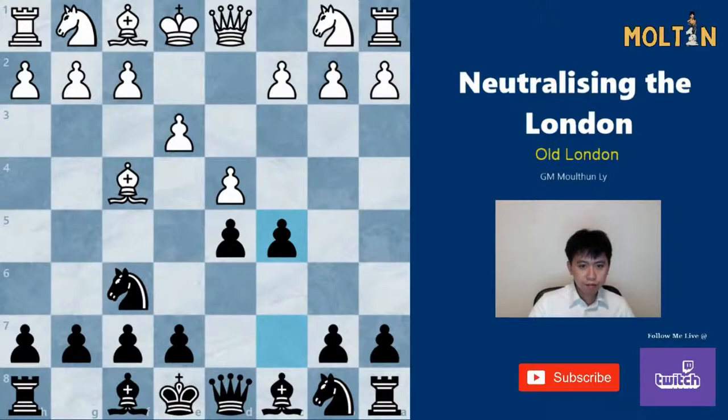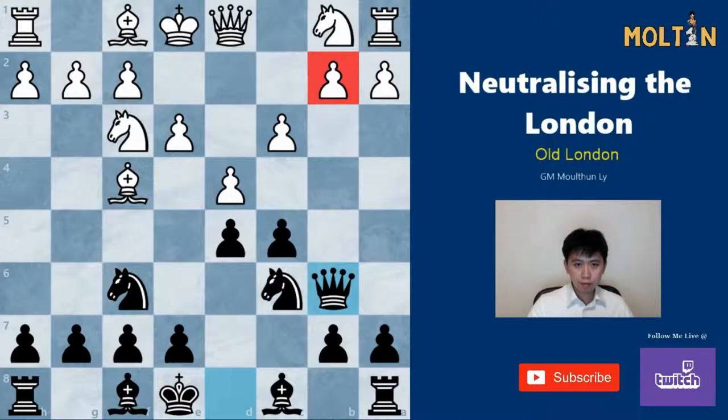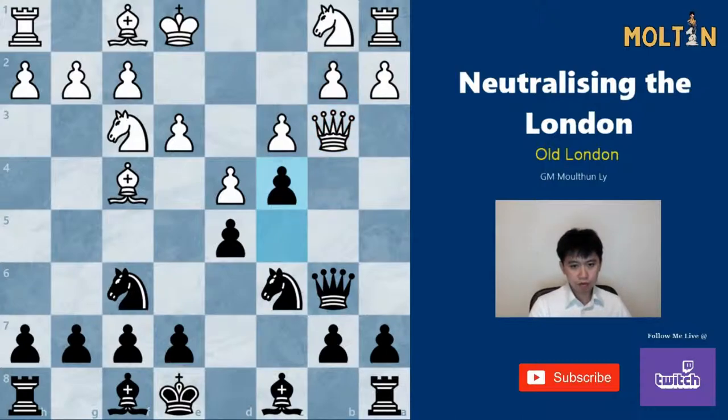Instead of dxc5, the main option for the old London is to play Nf3. Here we play Nc6, white usually plays c3, and we should play the move Qb6, hitting the pawn on b2 straight away. White usually plays Qb3 to defend; if he goes Qc2, we can simply develop the bishop to g4 without any real problems. After Qb3 we shouldn't take the queen — instead we should play c4, attacking, and black can either trade queens or retreat.